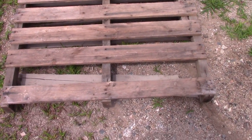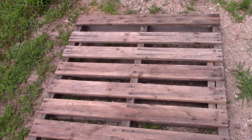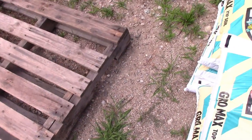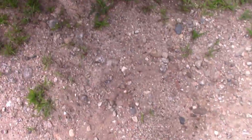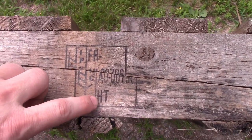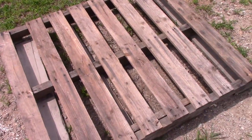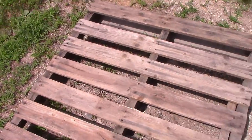I'm going to make a raised bed out of pallets. This is a heat-treated one, so it's safe. You want to stay away from ones that have a mark that says MB on the side — look at the stamp here, it says HT, which means heat treated. If that said MB, it's chemically treated and you don't want it.